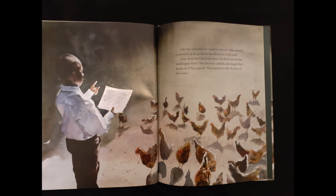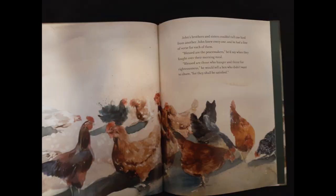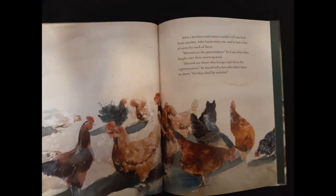Like the ministers he heard in church, John wanted to preach. So he gathered his chickens in the yard. John stretched his arms above his flock and let the words pour forth. The chickens nodded and dipped their heads as if they agreed. They swayed to the rhythm of his voice. John's brothers and sisters couldn't tell one bird from another. John knew every one, and he had a line of verse for each of them. "Blessed are the peacemakers," he'd say, when they fought over their morning meal. "Blessed are those who hunger and thirst for righteousness," he would tell a hen who didn't want to share. "For they shall be satisfied."